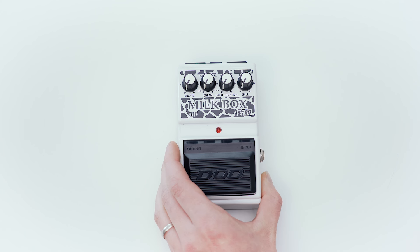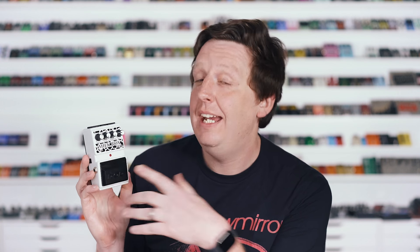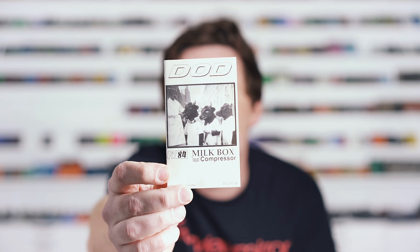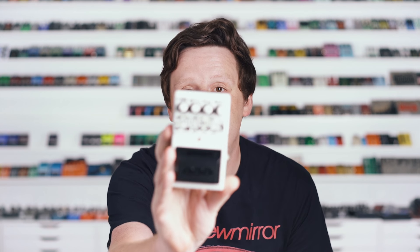Winter NAMM '96 gave us a lot of things. Here's another one: the FX-84 Milk Box Compressor. I have to hand it to them — a guy who has a compressor called the Whitey Tidy, they have a compressor called the Milk Box with cow udders and knobs labeled quartz, cream, and you get to choose between skim, one percent, two percent, or whole milk. You have pasteurization level and spill. I can't describe how happy this pedal makes me. It's full of puns and full of magic. I actually have the box here — this is worth staring at for a moment. I love this stuff. I love pedals.